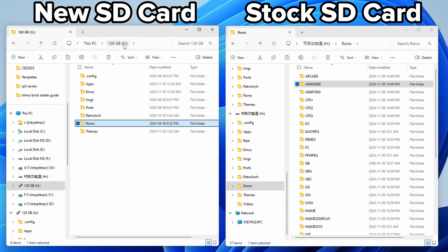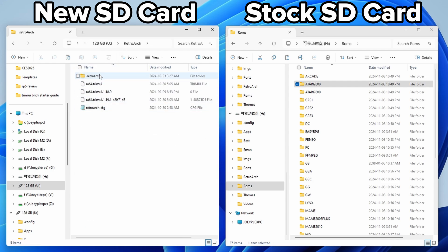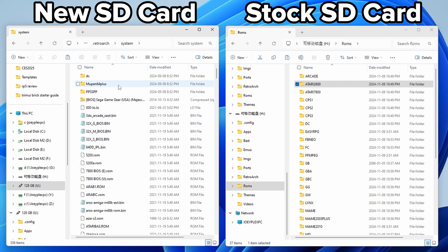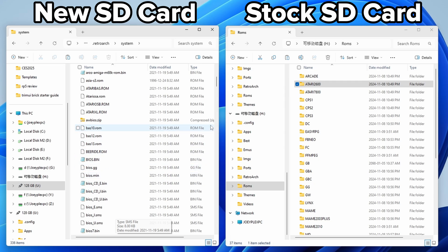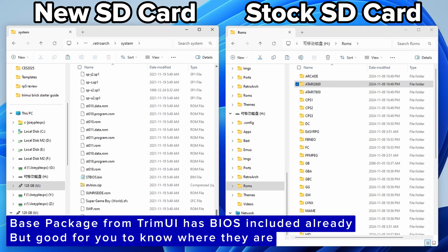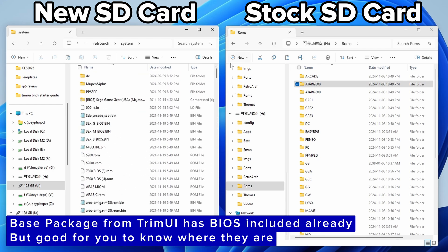If you're wondering where your BIOS files go, they go in the Retroarch folder, then .retroarch - which you might not see if you don't have hidden files and folders showing in Windows, so turn that on if you don't see .retroarch - then inside the system folder. That's where you put your BIOS files. You're going to need BIOS files for disk-based systems like PlayStation 1, Sega CD, and Sega Saturn - anything that used a CD back then needs a BIOS file. Check my description for a list.